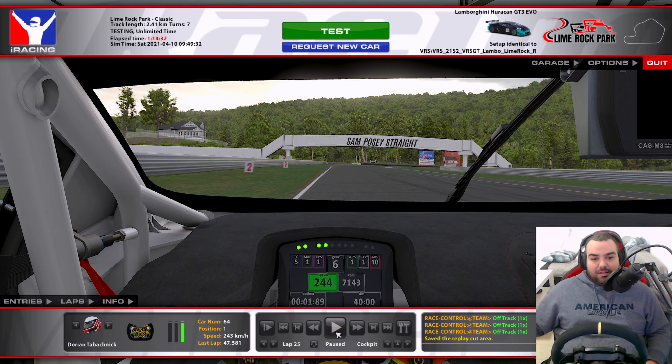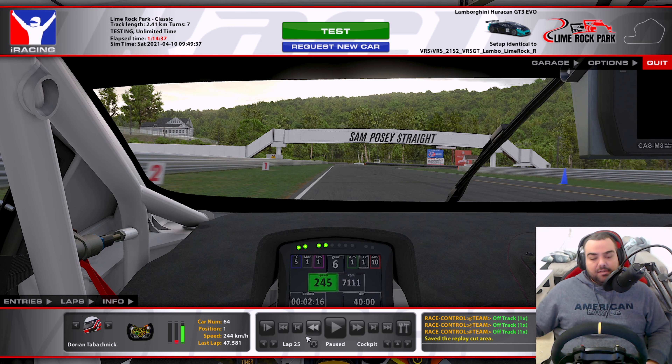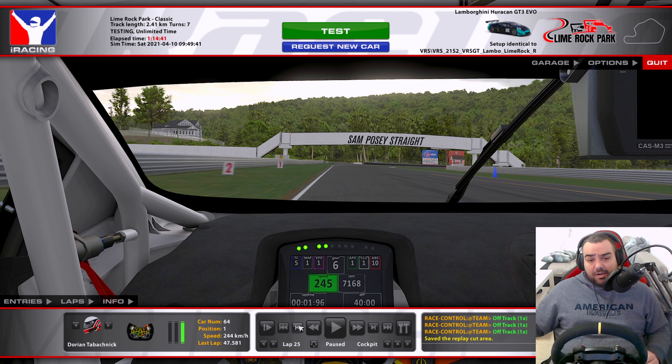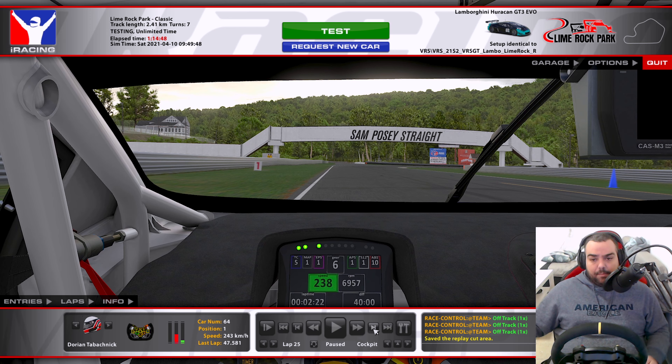We're coming up to turn number one. Looking for a braking point — it's going to be right before the 2 marker, so I would say the 2.3 is when I start braking. Now, if you've got a cold car, braking after the 3 right around here might be recommended to prevent snap oversteer or understeer on the entry.